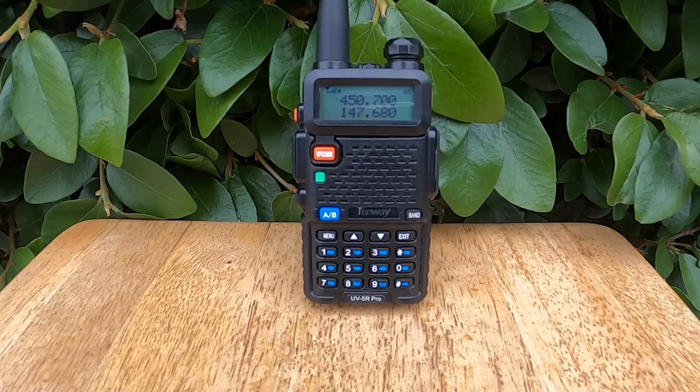That's a wrap for Menu 35 STE, Squelch Tail Elimination. It's a small setting, but it makes a big difference in reducing noise and cleaning up your radio conversations. Join us next time as we explore Menu 36 RPSTE, which fine-tunes how the radio handles tail elimination when working with repeaters. Thanks for watching and see you soon.